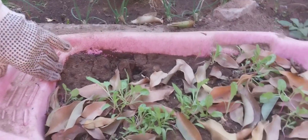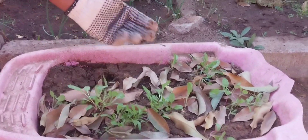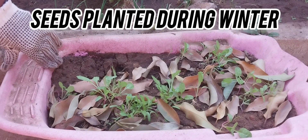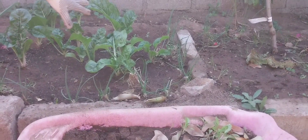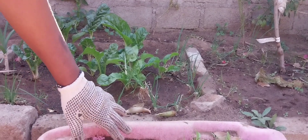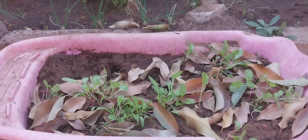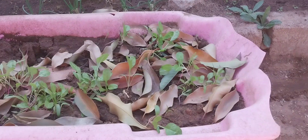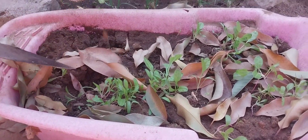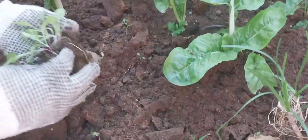When transplanting your spinach, you have to do this process earlier in the morning or late evening so that your spinach cannot become leggy or eventually die. Today I'm going to show you how to transplant my spinach. I'll be filling in between the spinach and looking for another spot for the rest. I'll also be transplanting the potatoes and other veggies. Enjoy watching. These are two-inch spinach.